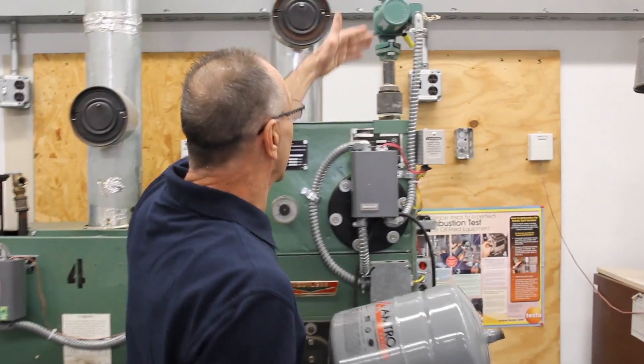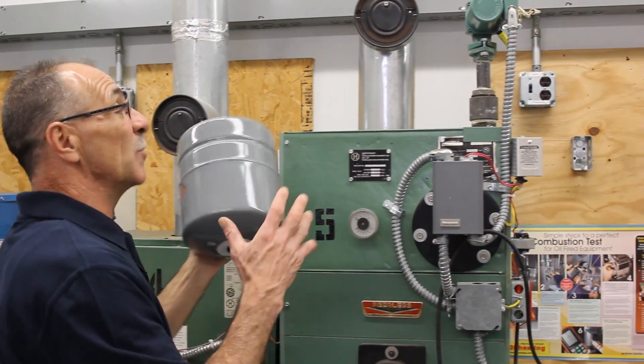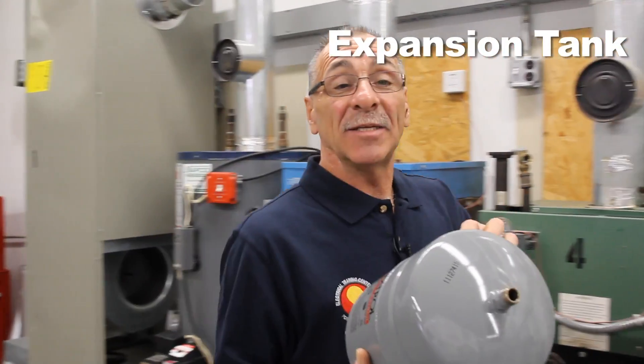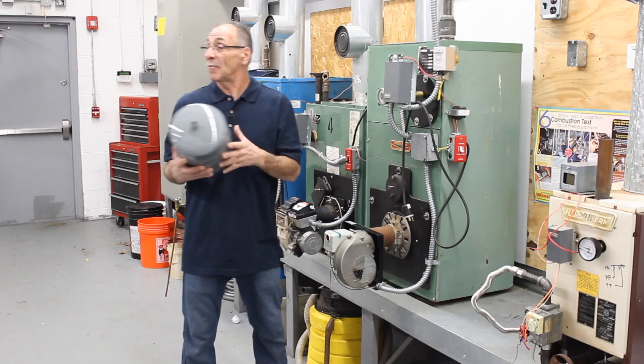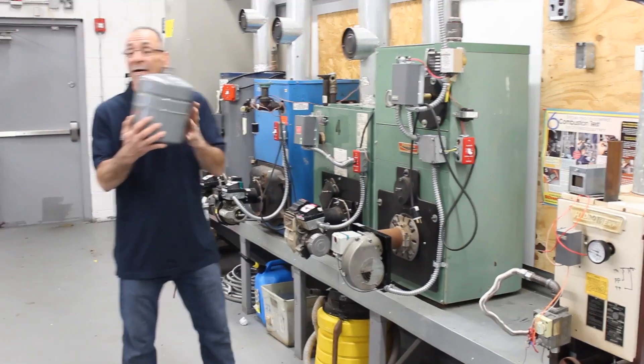We start off by going with our supply line. After we have our supply line, we must put in an expansion tank. This expansion tank maintains the proper pressure inside of your boiler. Usually it's about a 15-pound expansion tank.